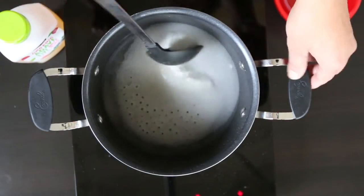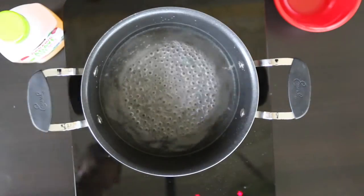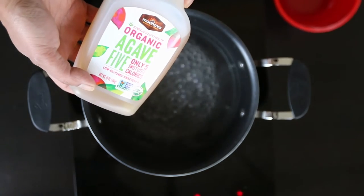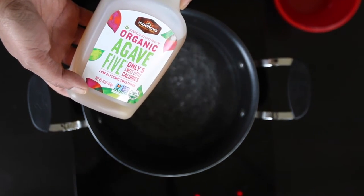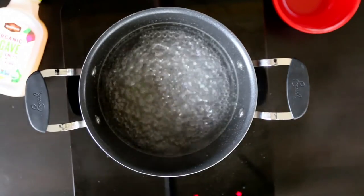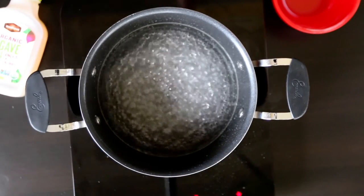I'm just going to let this dissolve and cook for a little bit. Now if you don't want to use sugar there are other options. I also have this agave liquid, which only has five calories per teaspoon, so you can use this as a substitute. You can also use honey. Once my simple syrup has cooked and lost about 25% of its liquid, I'm ready to take it off the heat and let it cool, then I'll put it in the fridge.